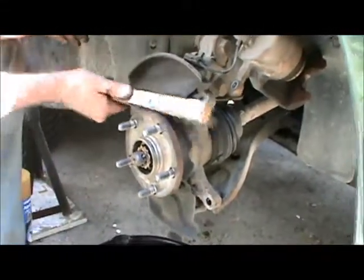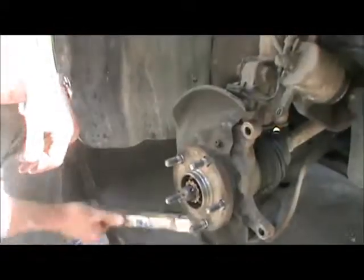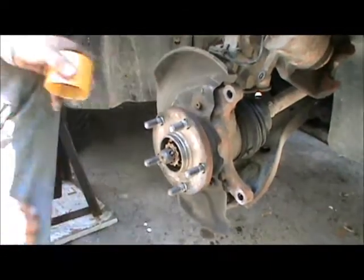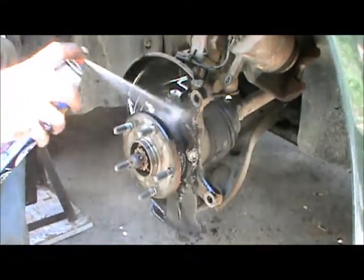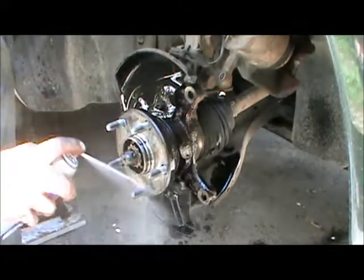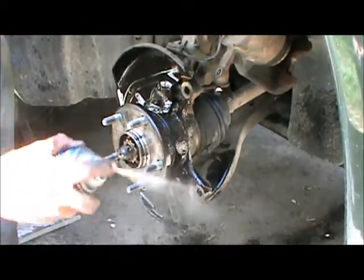The next thing we want to do is clean things up. There is invariably going to be dust on there. If it's caked on, use a steel brush. This one is pretty darn clean. Brake cleaner is six or seven bucks usually — a little more expensive in Canada than in the US. Wash it off. This is an alcohol-based cleaner; it will evaporate. We'll get all that dust and old grease off of there so we're starting with a nice clean surface.